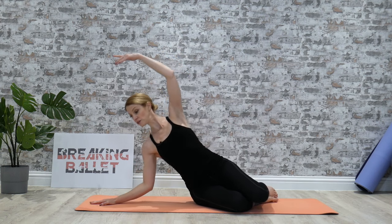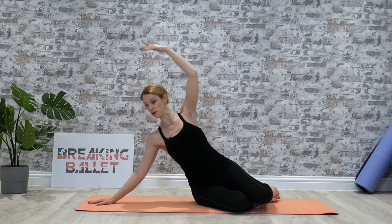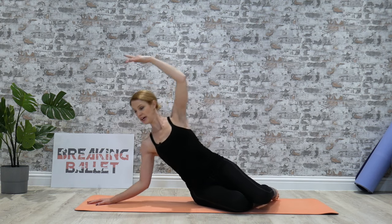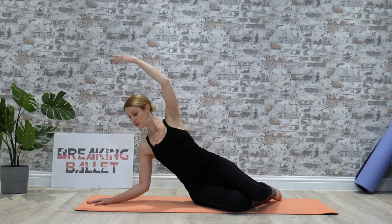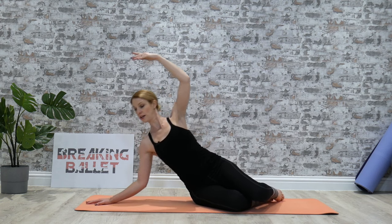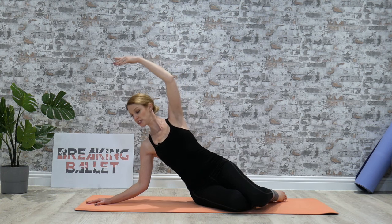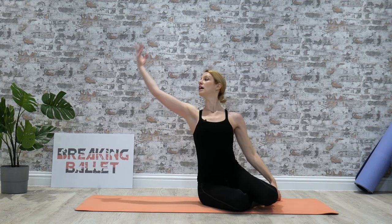Tummy in, relax the shoulders. One, two, three. Push away from the floor. Five, six, seven, eight. And again, eight, seven, six, five, four, three, two, one. Hold it down there. Two, three, four, five, six, seven, eight. Coming up, circle round and out, and again round and out.